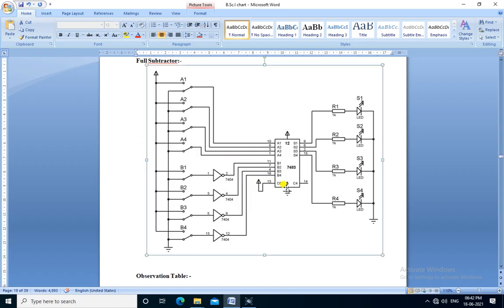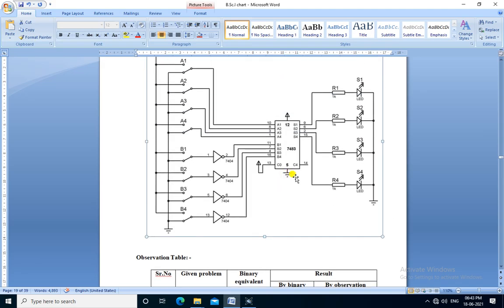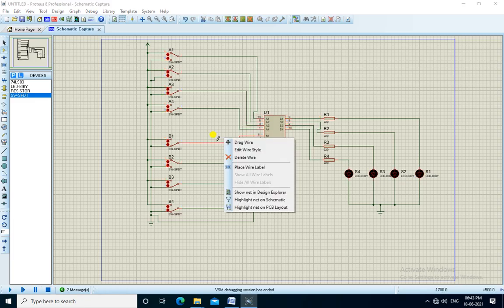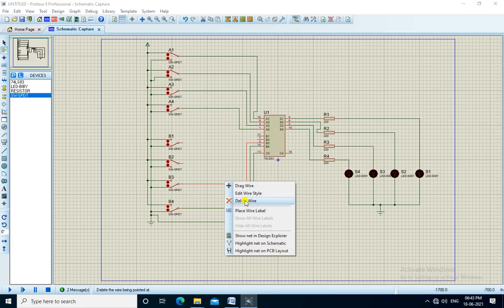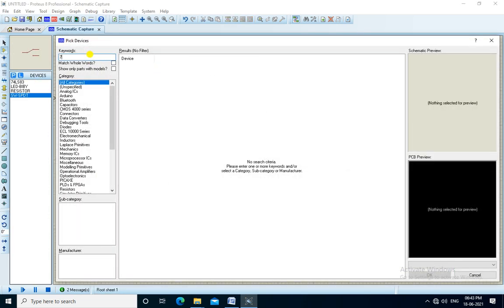Now we will perform the full subtractor. In the full subtractor, the only change is that a NOT gate is added to the B inputs. That is, the B inputs are inverted and then given to IC7483. Here is the observation table for subtraction. We need to delete the existing wires and add NOT gates using IC7404.